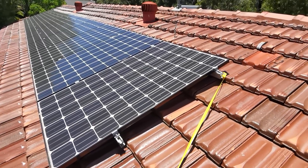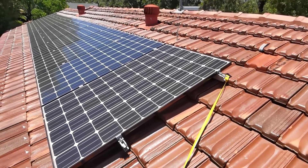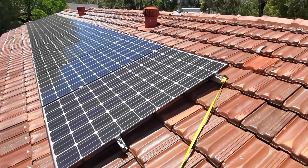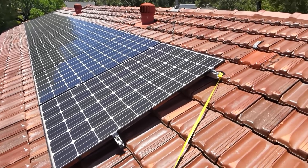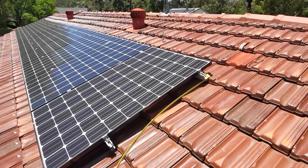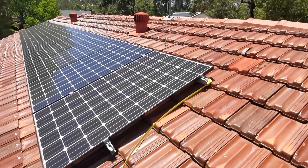LG panels — this was top of the line when I got them at 250 watts — but LG's new R model gets up to 380 watts. So if I put 4 extra panels on here and replaced every single panel, 250 watt with a 380 watt, I would get a nominal 6kW system. But that's fairly wasteful.